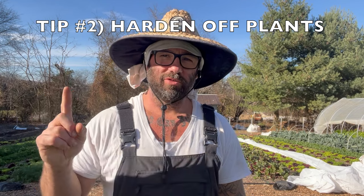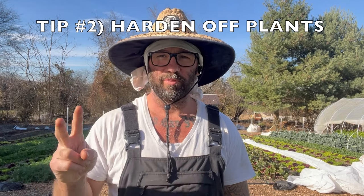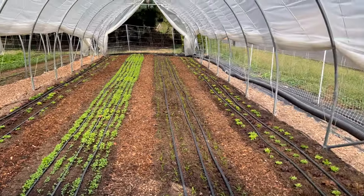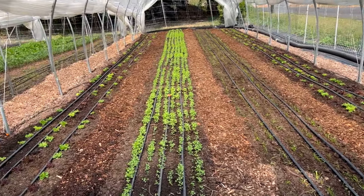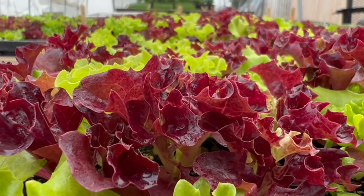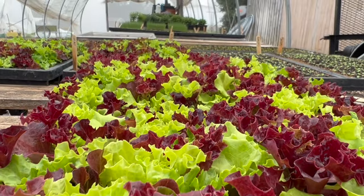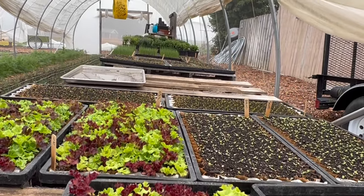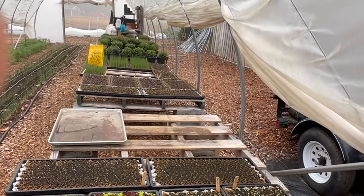Tip number two is to make sure you harden off your plants before you plant them out. You can't just take plants from the grow lights and bring them outside — they'll die no matter whether it's warm, cold, or anything, because you need to adjust them to the atmosphere you're about to put them in. We're going to want these plants to survive freezing cold temperatures, so once your seedlings are as big as you want them, you need to bring them outside. Expose them to some cold temperatures, but don't let them freeze — bring them outside during the day.